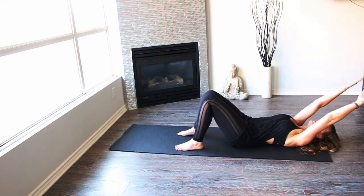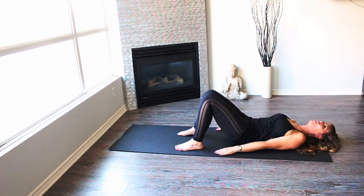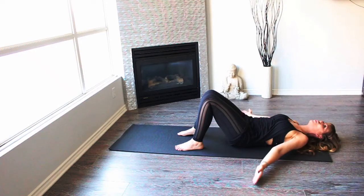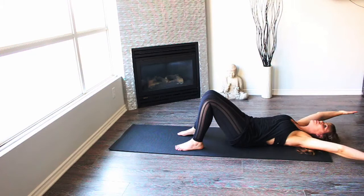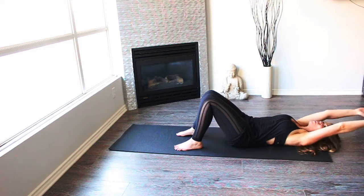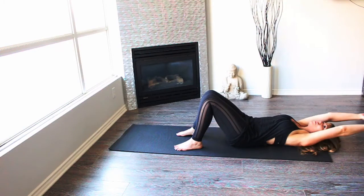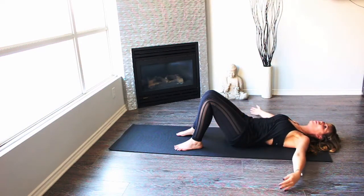Stretch your arms all the way up, ribcage close to a little circle. Again, last one. And now reverse that circle. Nice, two, and three.